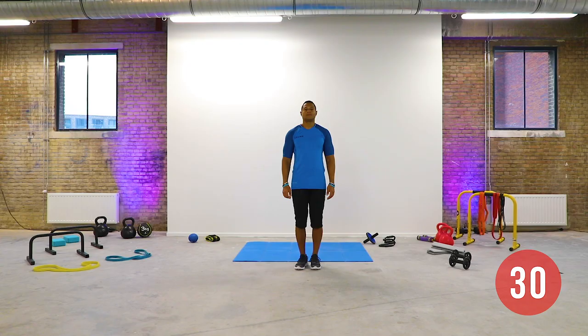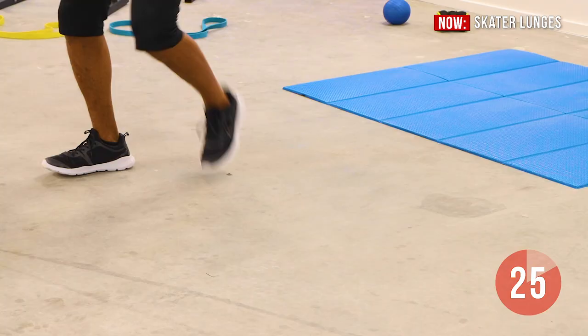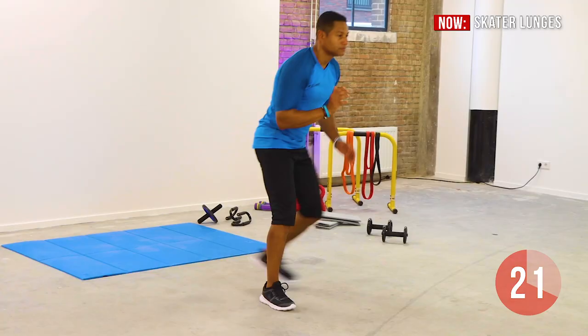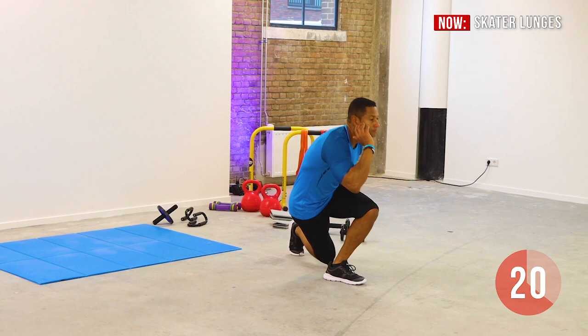Get into squat position and start by taking a big step forward with one foot. Lift your back foot slightly, moving it to the side so your toe touches the floor. Bend both knees at the same time. Continue the movement, keep your back straight, keep your balance and focus on your breathing.